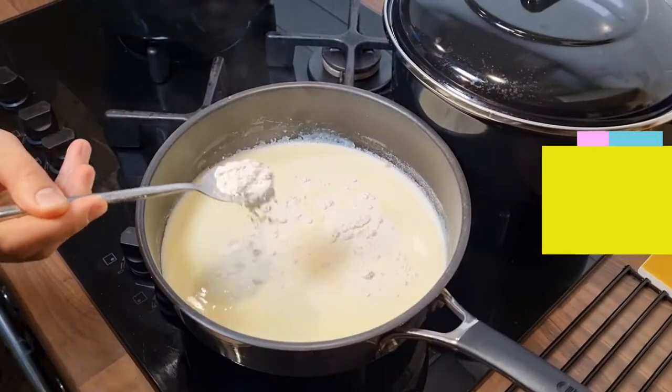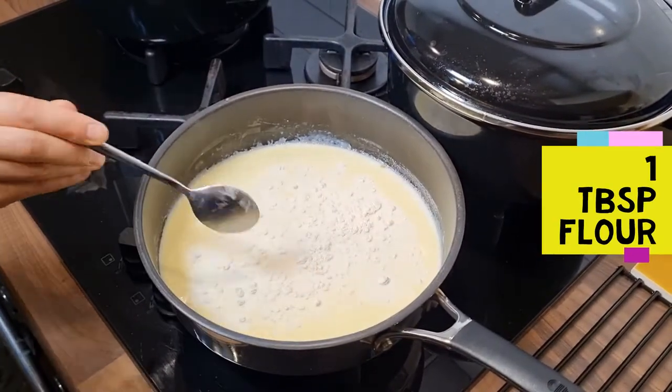Let's put the water in the oven. I'm going to put the water in the oven. I'll put the water in the oven.